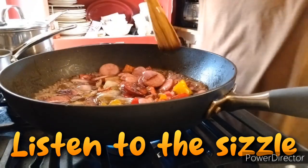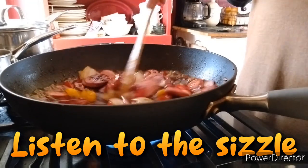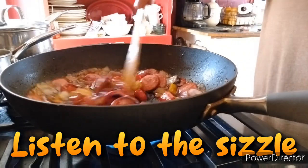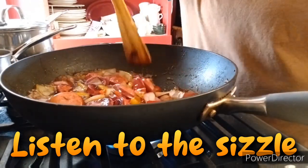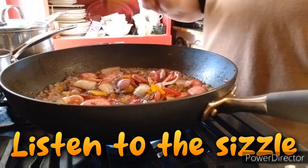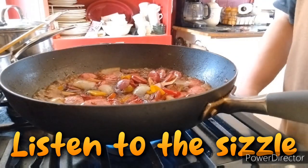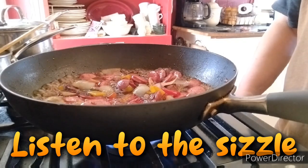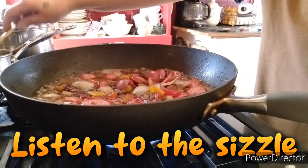Now we are going to pour in our sauce. Now that the sauce is in there, we're going to want to let this cook — it's just kind of boiling into the peppers, onions, and kielbasa — for about five to ten minutes. As long as you don't reduce it too much, it's going to be awesome. I prefer jasmine rice, so I made up some jasmine rice that we are going to have this over.